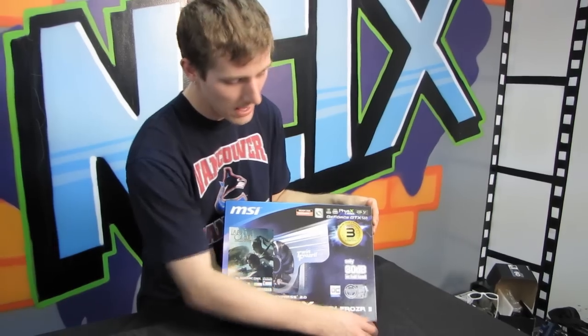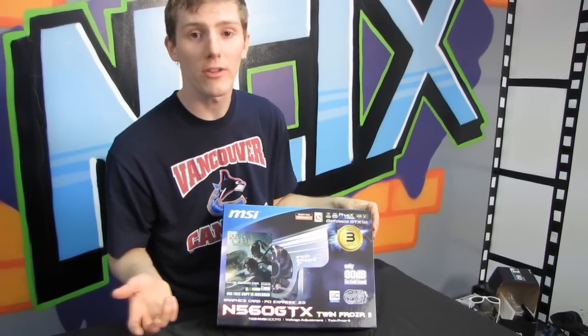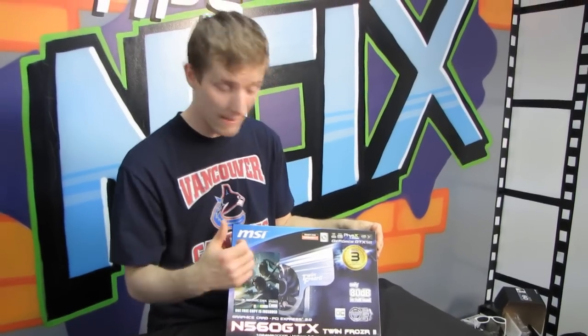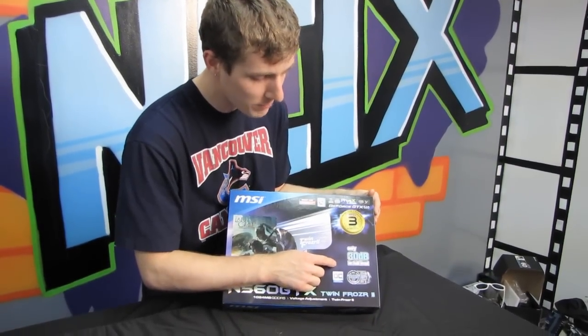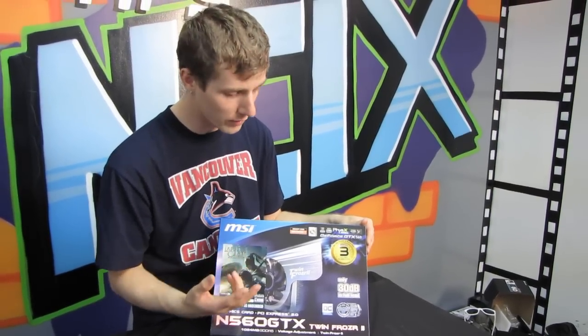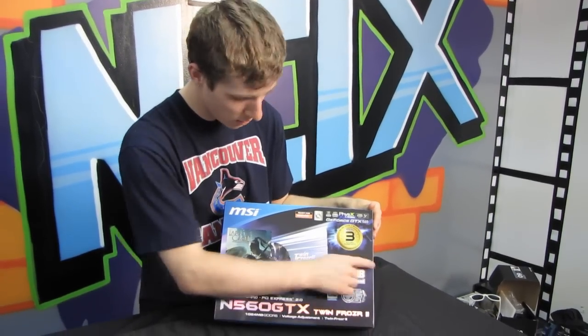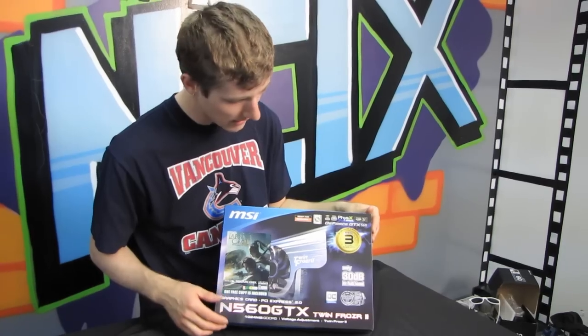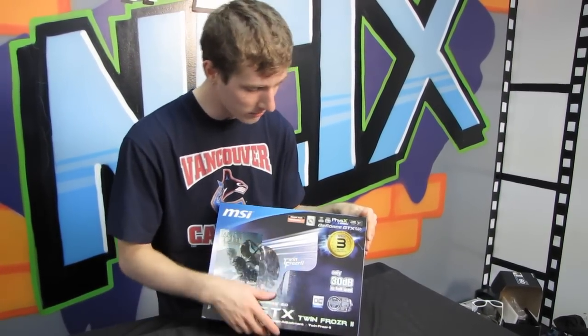It features their TwinFrozr 2 cooler. It is an OC Edition card, so it has some justification for the TwinFrozr cooler because they have turned up the clock speeds. It features their Military Class 2 concept, which means using higher quality components in order to increase longevity and increase overclocking. It's only 30 decibels under full load, MSI says, and I believe that the TwinFrozr 2 is an excellent cooler — I just think it's awesome.